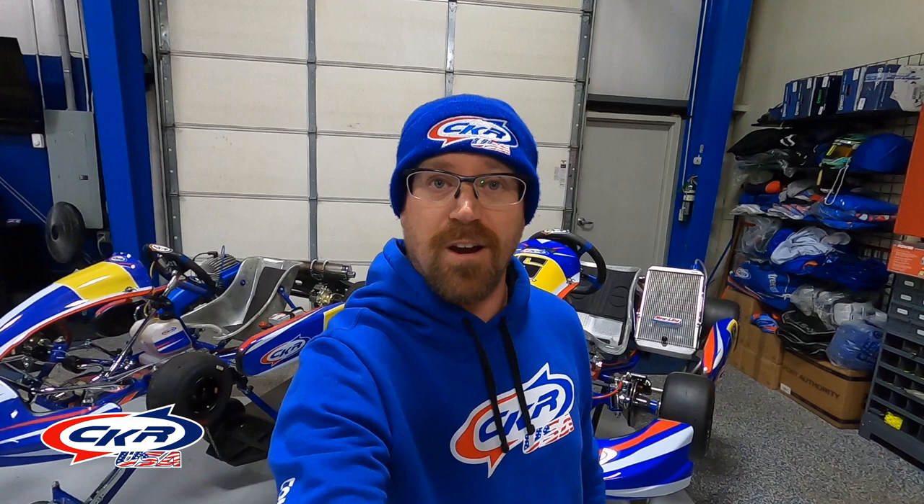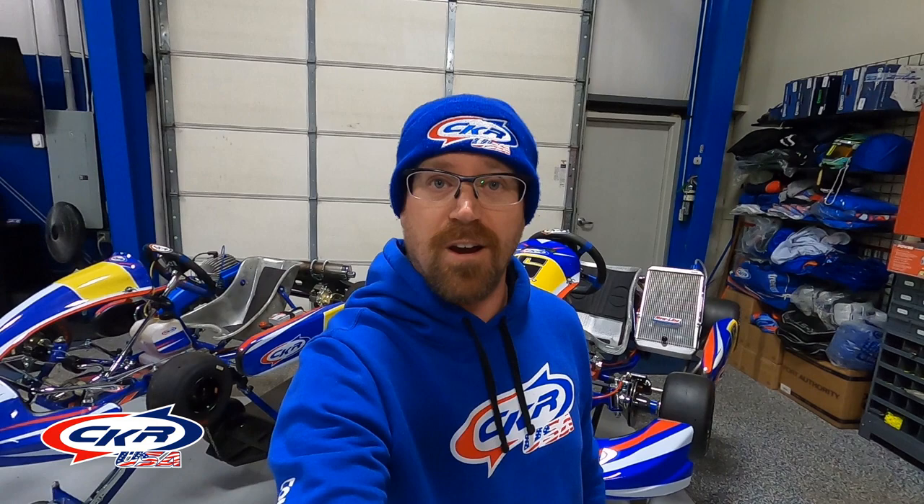So now it's time — I'm going to show you how to use the stone stand on a cadet-size cart, a 100cc cart, and a KZ.